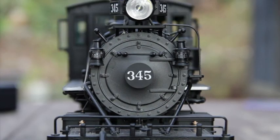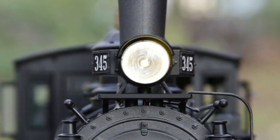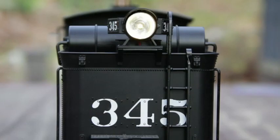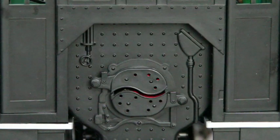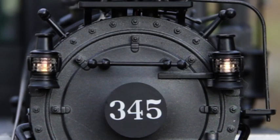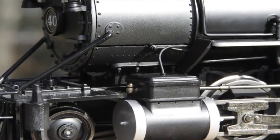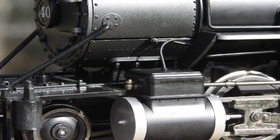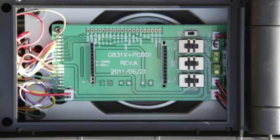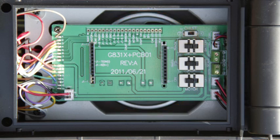Behind the smoke box door, switches select DC or DCC operation of the soft white LEDs illuminating the headlight, backup light, firebox flicker, smoke unit, cab light, and classification lights. Optical sensors in each cylinder allow you to adjust the timing and count of the exhaust chuffs. The factory-installed speaker with wire pigtail allows the easy installation of an aftermarket sound system.